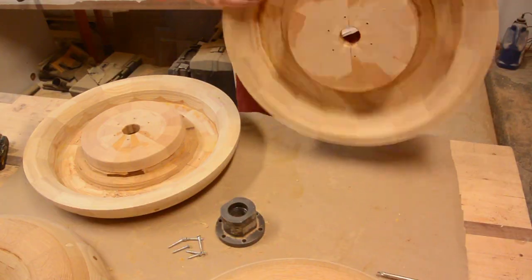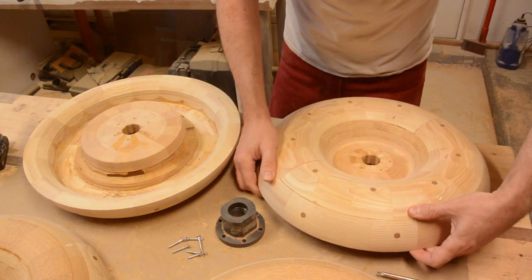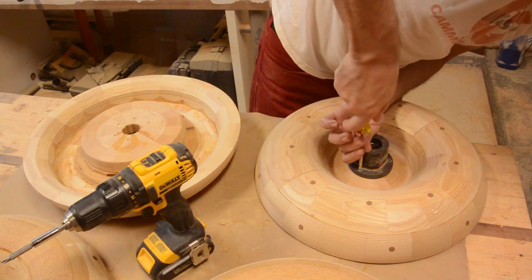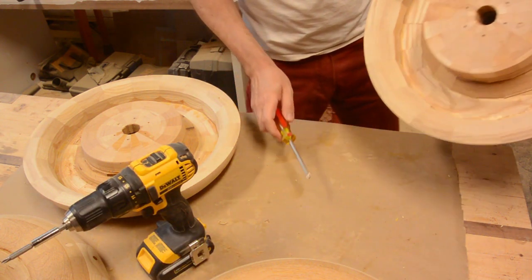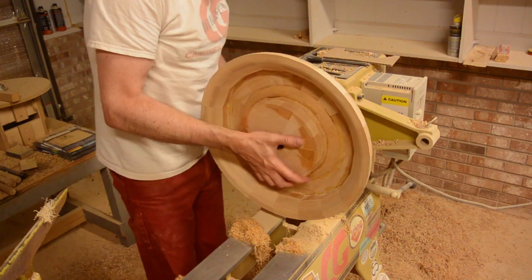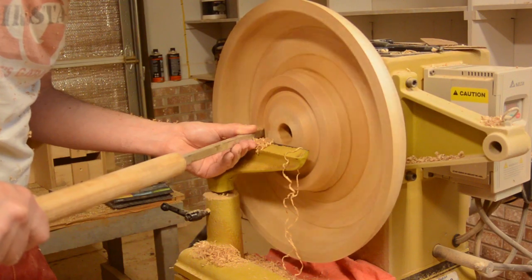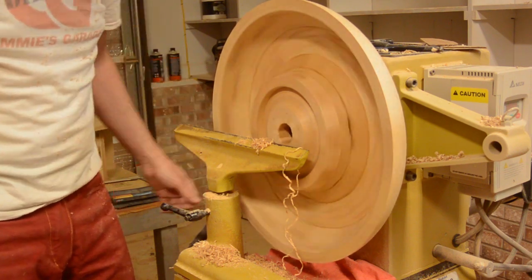Once the outside was done, I just reversed it on the faceplate and then turned the inside. It did not have to be perfect — I just wanted to make it lighter weight. Then I very carefully parted it from the lathe.